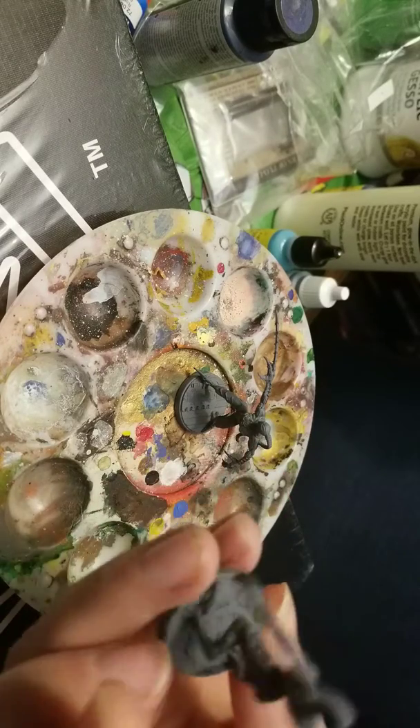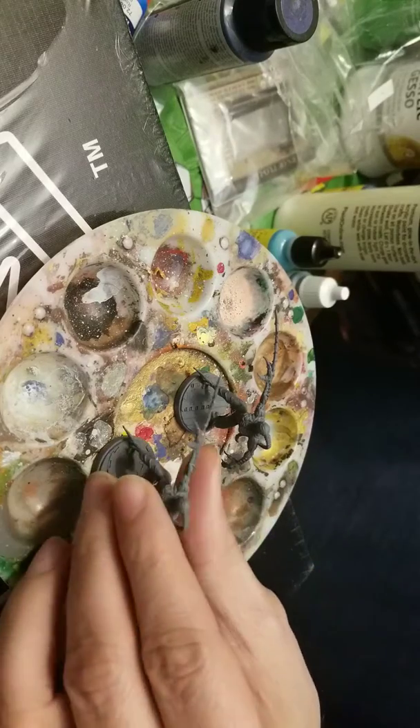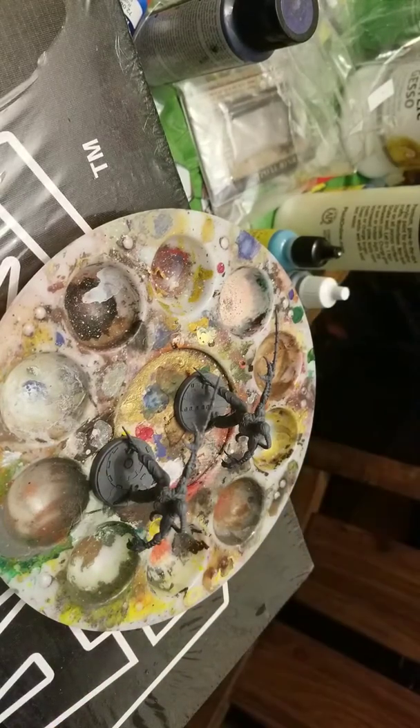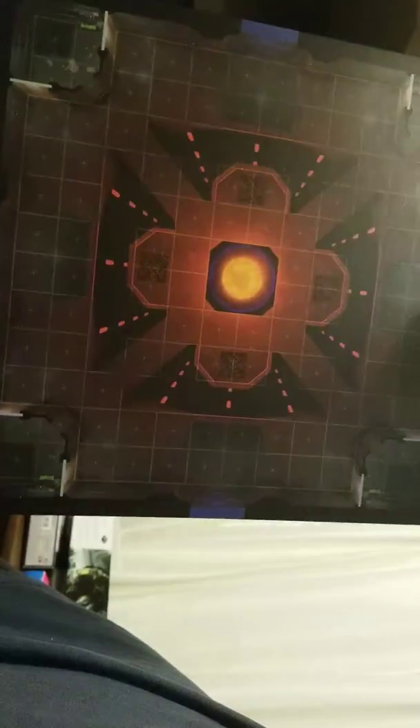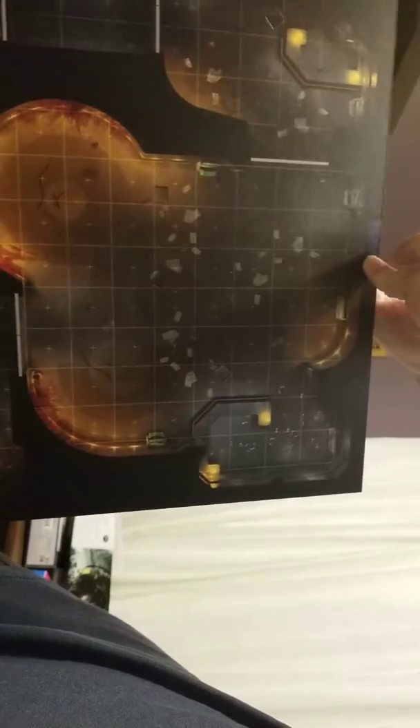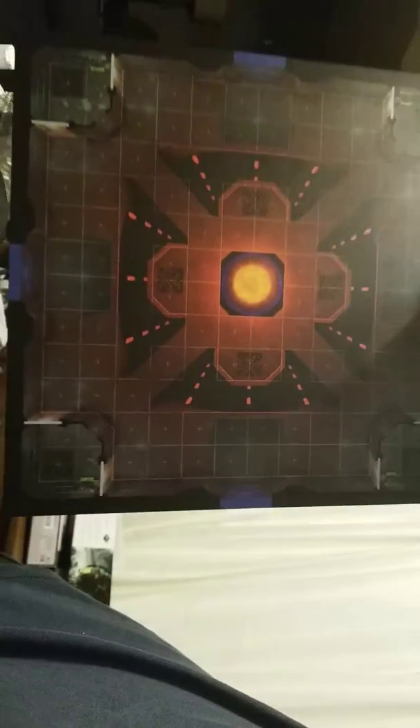I mean, that's a pretty cool little alien - I don't care who you are. But you also get in the box something really cool, and that is this terrain. Let's see if we can move the tripod here. Alright, here it is - you get several of these tiles, okay. They're both double-sided, they're on a one-inch grid.